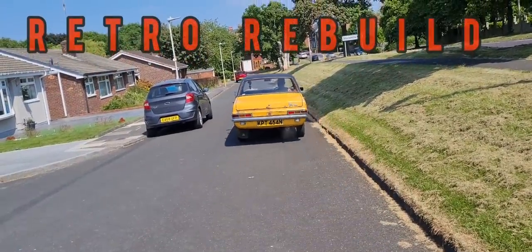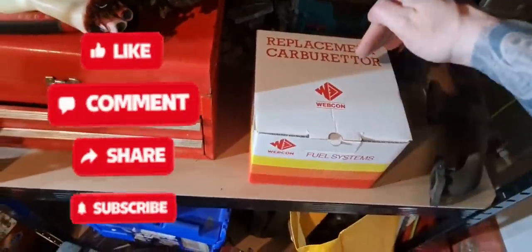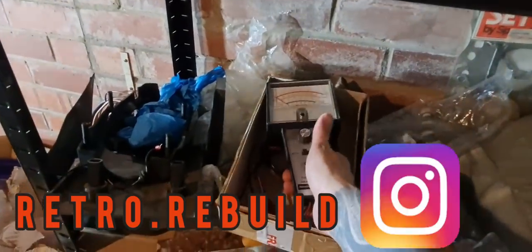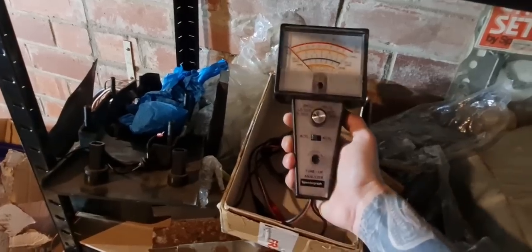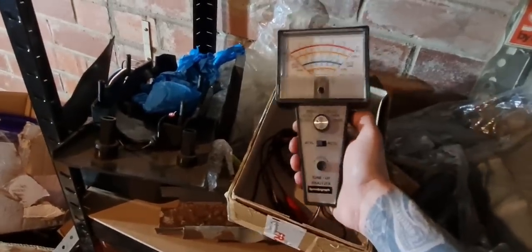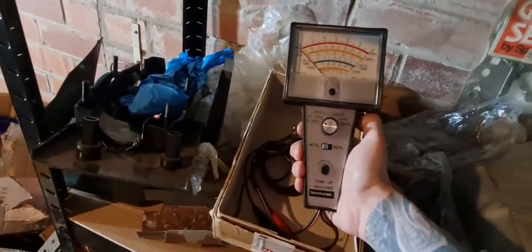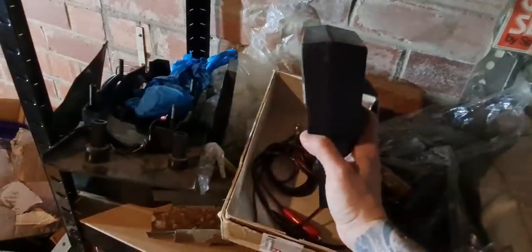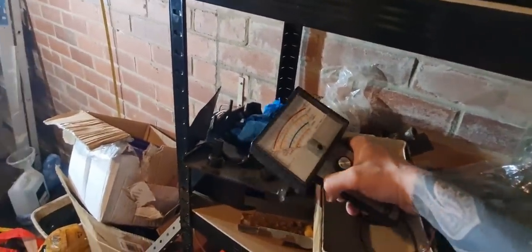Hello everyone, welcome back to another video. So look at this — we're going to fit a Weber carburetor. And yes, if you've ever seen Ghostbusters, this is a Geiger counter... no. This is a tune-up analyzer, speedograph, tachygraph. We're going to check the RPMs and do the timing. Someone had mentioned I always had the revs way too high when doing the timing — good point. We need to get the timing set.